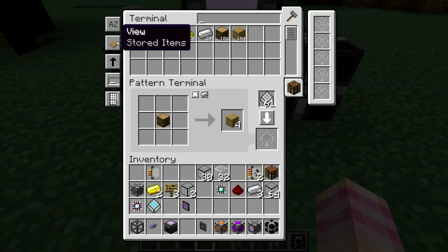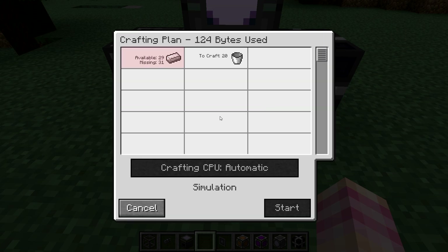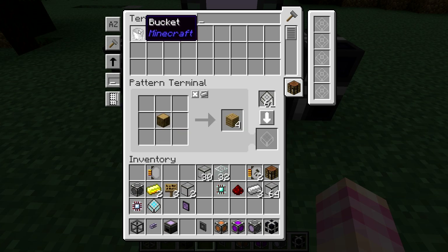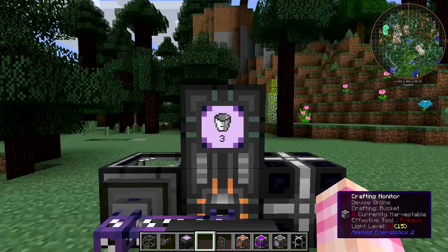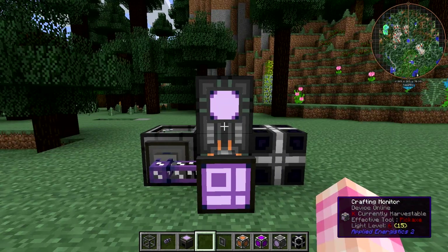Now let's say I wanted to craft some buckets. I want to craft 20 buckets — but I don't have enough iron. The crafting plan will let you know if you're missing resources: it'll say I've got 29 available and I'm missing 31. This is just a simulation, so I hit cancel and craft an amount I can actually make. Let's just craft 5 buckets — I have enough iron for that. Now I hit start and it's crafting the buckets. You can see the bucket inside the molecular assembler.